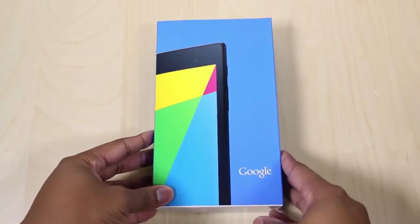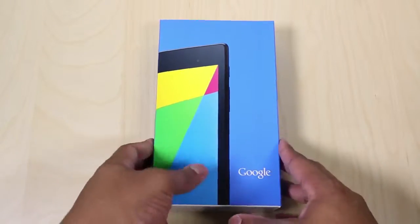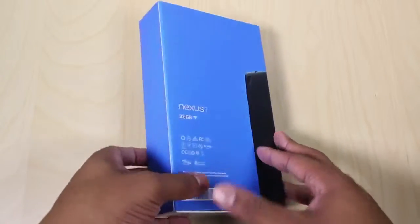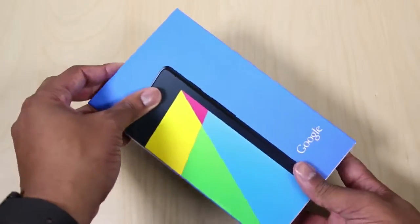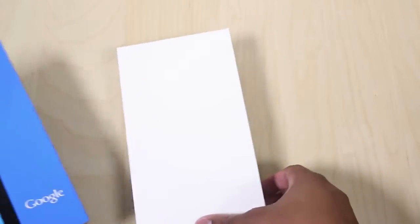Just going to jump right into the unboxing. Here is the box for the new Nexus 7, which you definitely are not going to miss if you're walking around the store. It's very bright blue, a lot of colors going on there. The version I'm unboxing today is the 32GB Wi-Fi only version. They do have a 16GB Wi-Fi only version, also a 32GB LTE version that's going to be released here very soon.